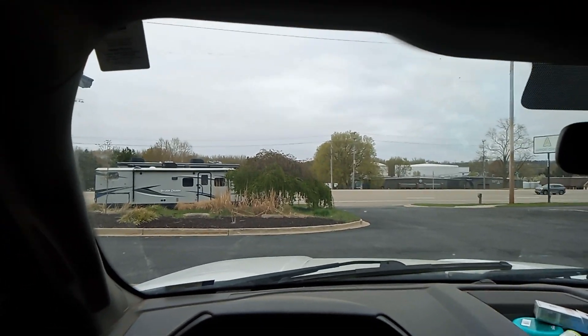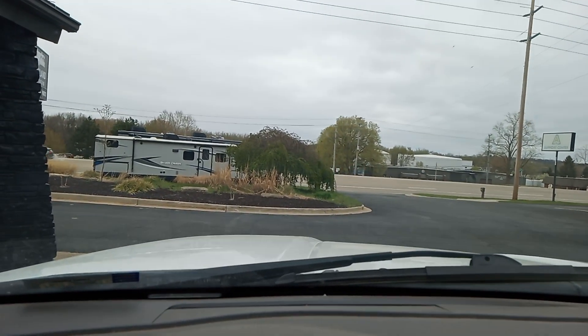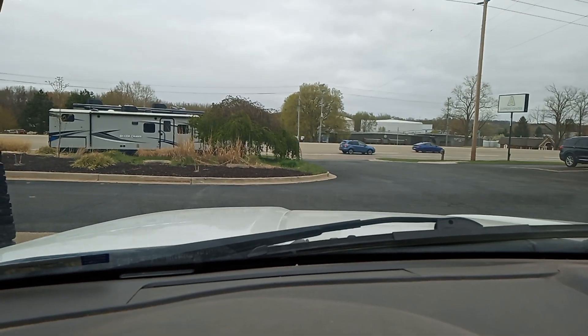This is Elite Scrap Metal Pickup in Butter Garnet, Michigan. Appreciate all of you for following and tuning in. We will see you guys on the next one — join us on the next one.